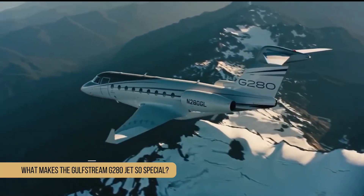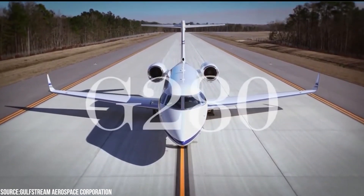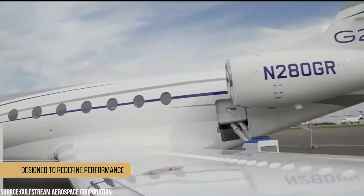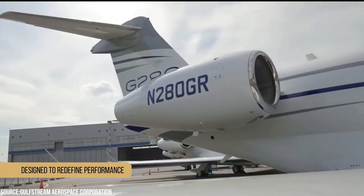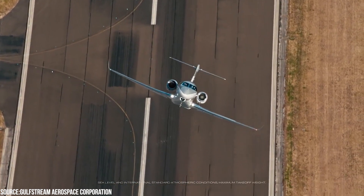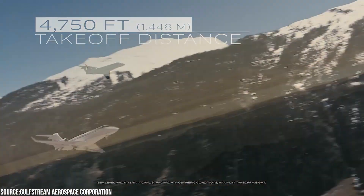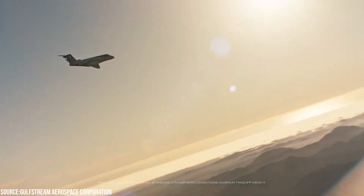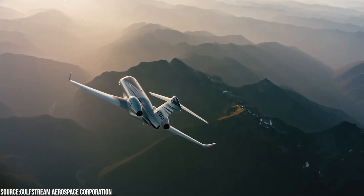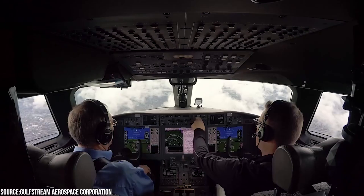What makes the Gulfstream G280 jet so special? The Gulfstream G280 is going above and beyond. As a super mid-sized aircraft designed to refine performance, the G280 excels at carving new trails in challenging conditions. It has been authorized for steep approach operations, making it agile enough to handle short runways, elevated airports, and low visibility situations. Thanks to its novel wing design and engine technology, it has excellent fuel efficiency, which lowers operating expenses while also contributing to environmental conservation.